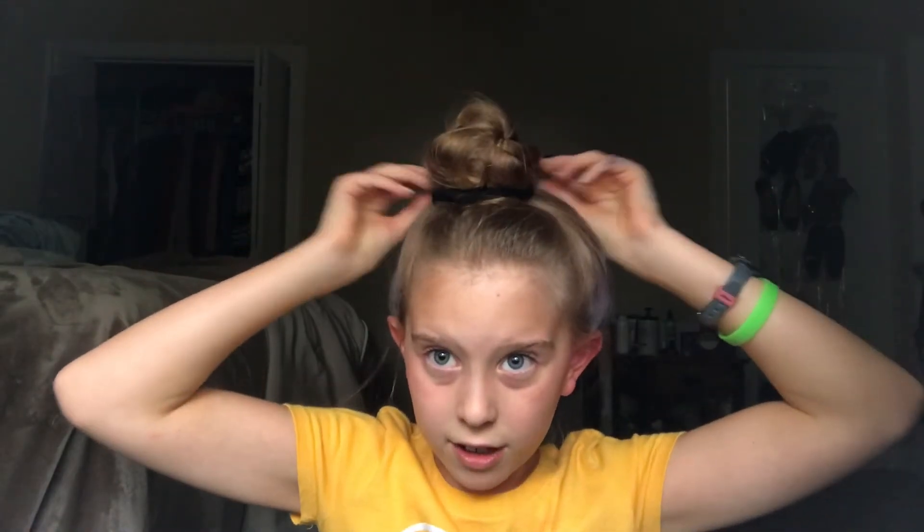Then you can twist that strand. Or if you don't want to, you can kind of wrap it around. You can put hairspray or something, or you can even get a cute little scrunchie — anything that you think would look cute.